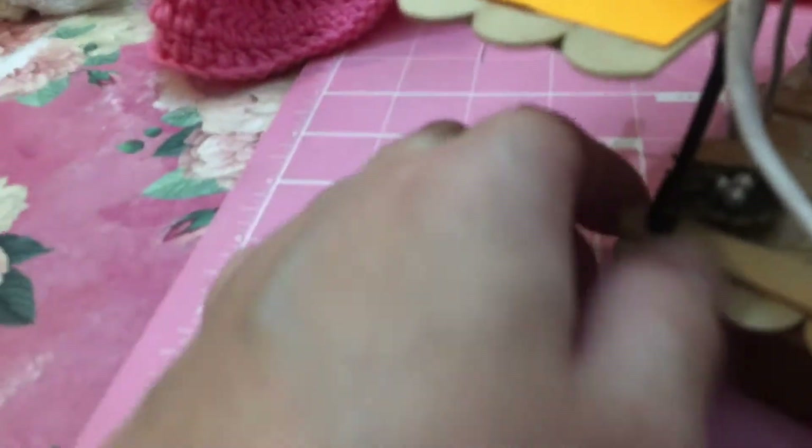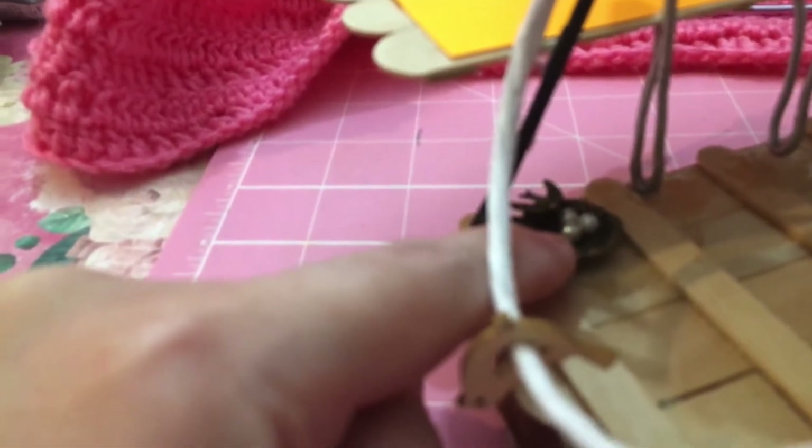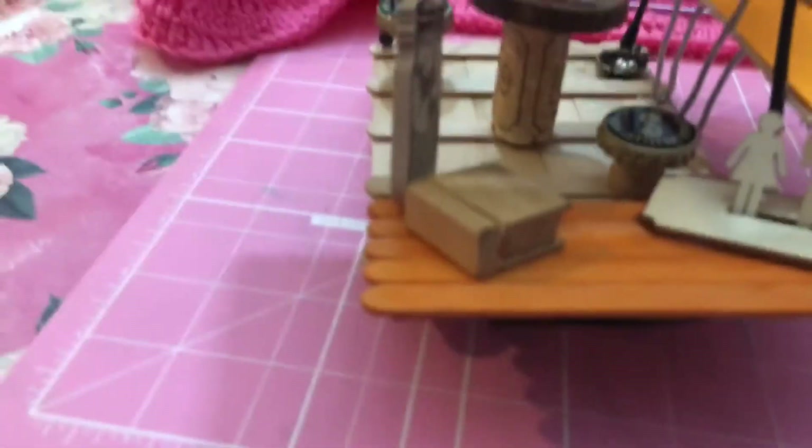Over here this is like a little charm. It's a bird's nest with a little bird on it and three little pearl bead eggs. The charm was made like that already - I already had it like that.